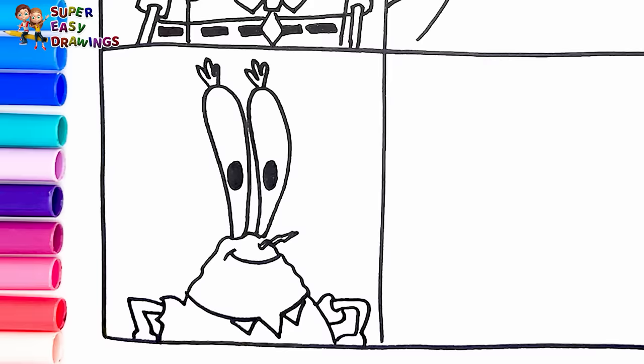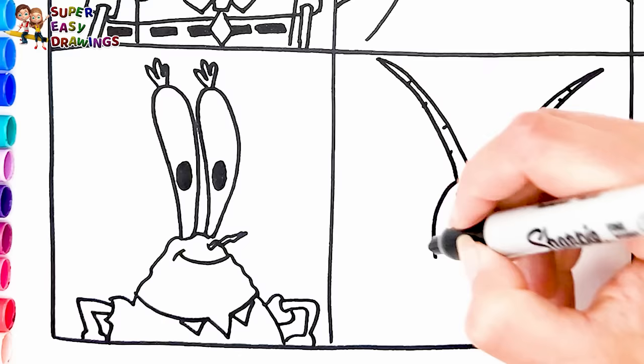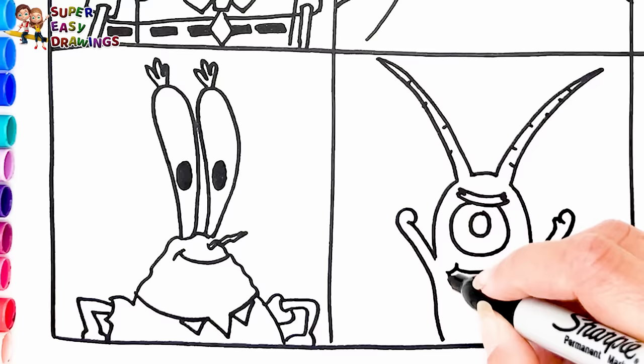The following character is going to be Plankton. I start with his one eye, mouth, shape of the head, and the body. He is holding his arms like this. Then I draw his mouth like this.